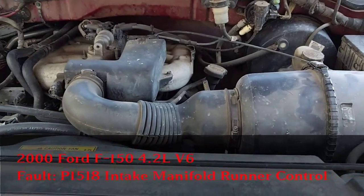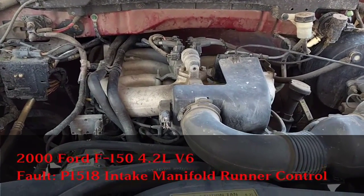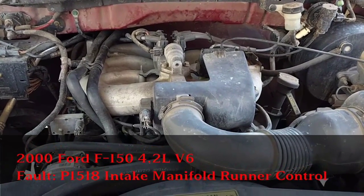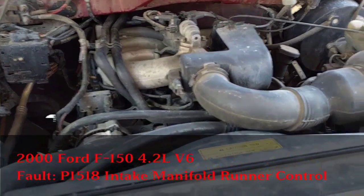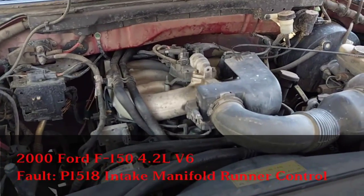I noticed I was getting bad gas mileage for the last couple weeks, and then I finally got a code thrown up. I hooked up my Bluetooth OBD2 sensor, which I can link to in the description, and it gave me an error code of P1518. I did some googling on that to find out that it had to do with the IMRC.